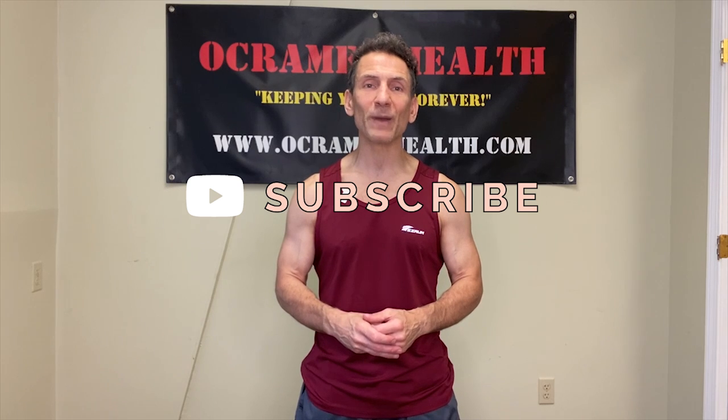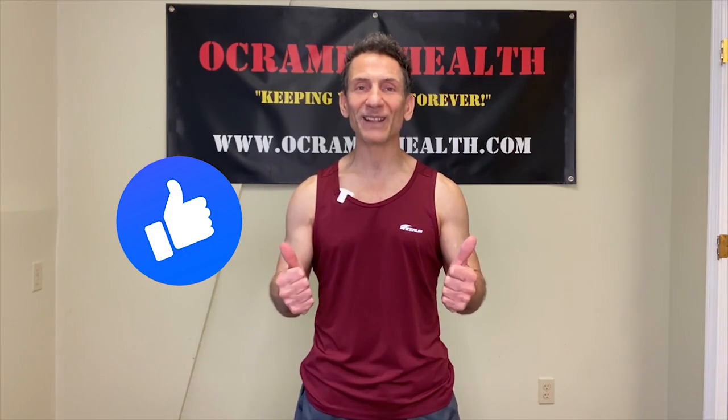Before we do, if you haven't done so already, take a moment right now, subscribe to my channel OkraMed Health on YouTube. Click that little bell notification and it notifies you every time I upload a new video. And at the end of today's video, if you found the information helpful, I'd really appreciate a thumbs up.